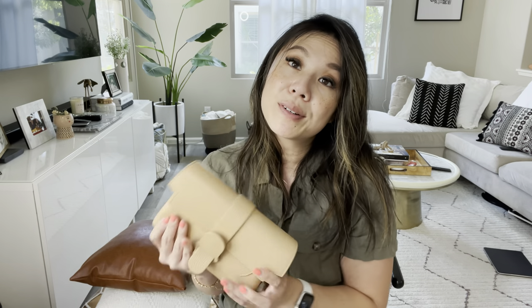You guys know what I always say: whenever I get a bag, I think about the different usages, especially at a certain price point. One thing I don't like is bags with non-adjustable straps — what if you want it shorter or longer? Minus Chanel, because you make exceptions, but generally I love having that versatility. The ability to interchange straps is a real wow factor for me. And you can also use the Aria as a clutch — carry it by itself to a wedding without any straps at all.